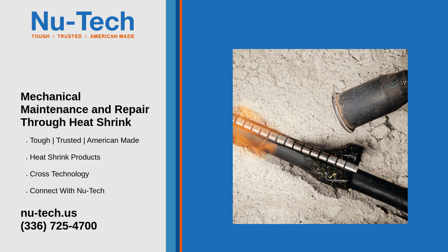Corrosion prevention: for mechanical parts exposed to corrosive environments, heat shrink acts as a barrier, protecting metal parts from rust and degradation.